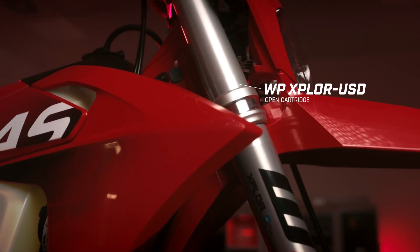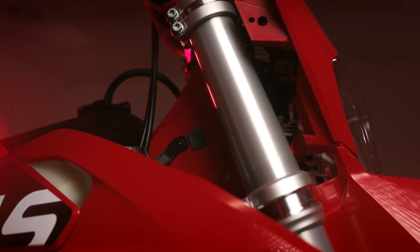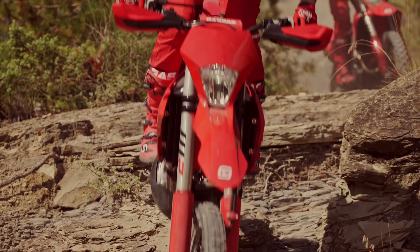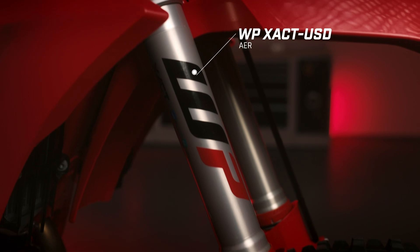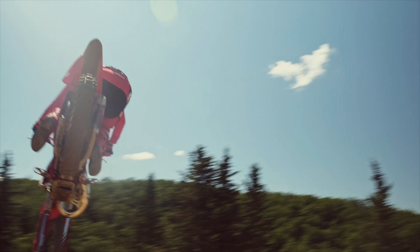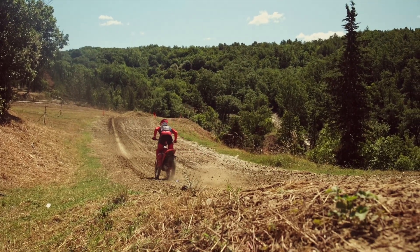Now let's tie it all together. Both the open and the closed cartridge systems have advantages and disadvantages. In our GasGas Enduro 2024 range, we've chosen the WP EXPLORE open cartridge system. It's a familiar system, easy to maintain, and provides the average rider with optimized damping for comfort. In our 2024 GasGas Motocross range, we've opted for the WP EXEC air-closed cartridge system. Motocross riding often involves high jumps and rapid movements, demanding ultra-fast and precise damping and a perfectly matching spring.